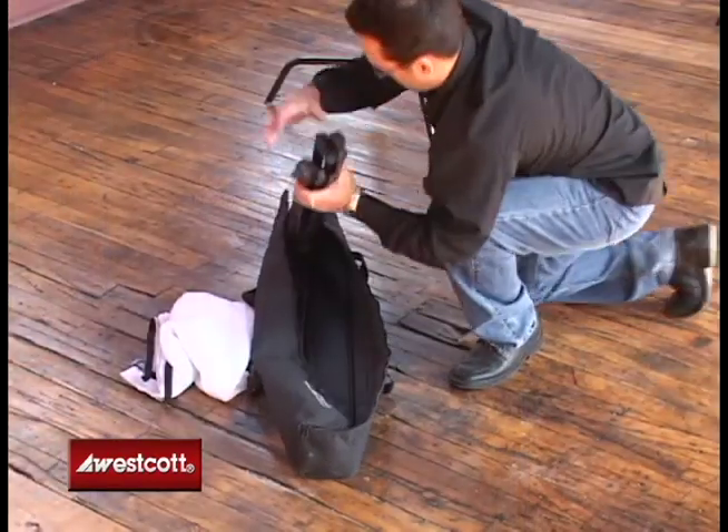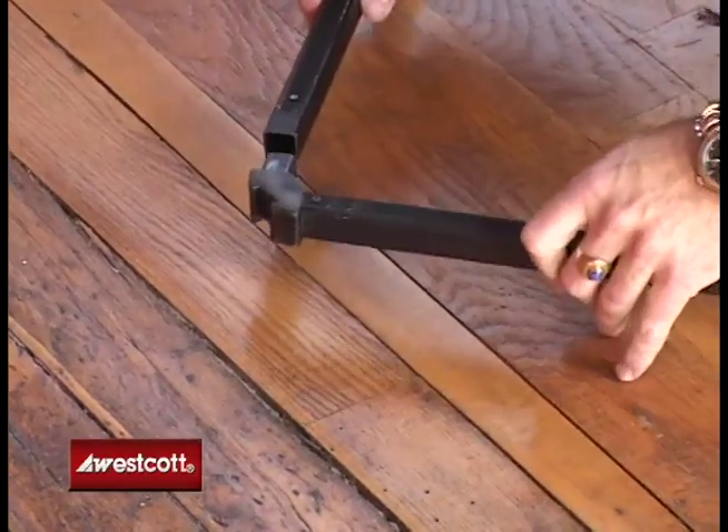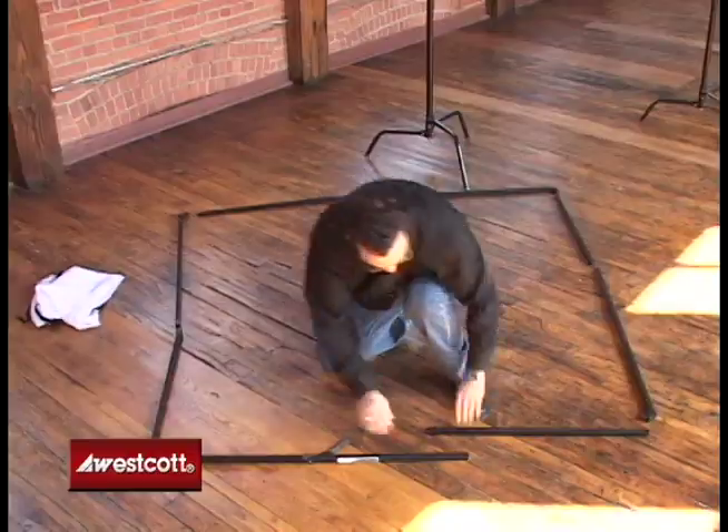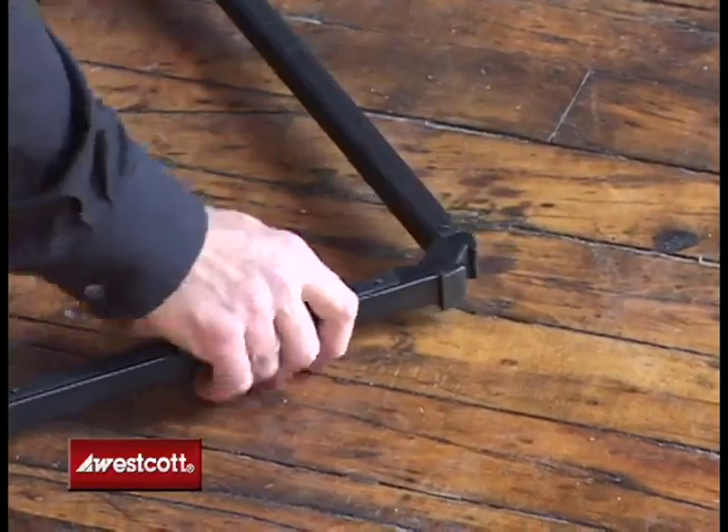Next, we unpack the aircraft aluminum frame sections and lay out the 6x6 Scrimgym frame. The frame rails snap together quickly and easily. Velcro hook and loop material is affixed to all frame sections for attaching the fabric.